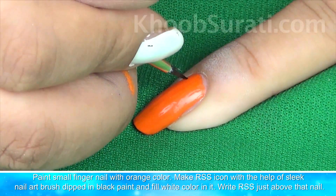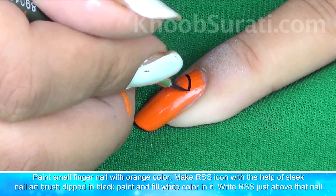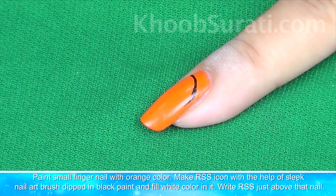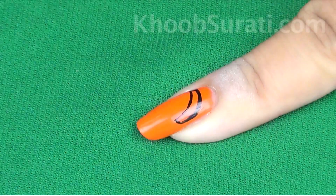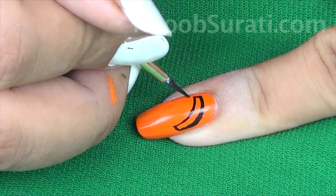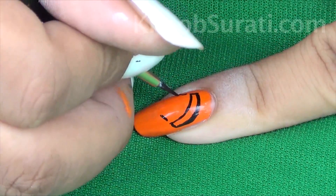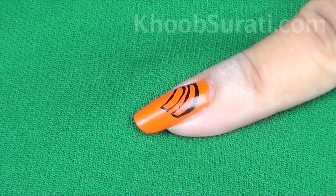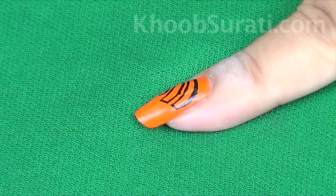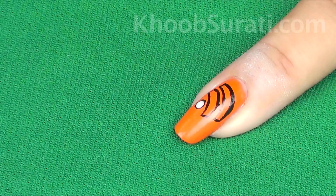Now paint your little fingernail with orange color. Make the RSS icon with the help of a brush dipped in black color, then fill white color in it.